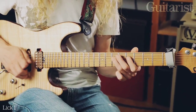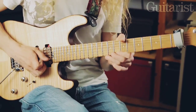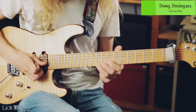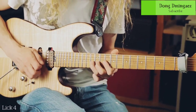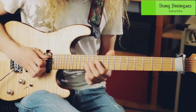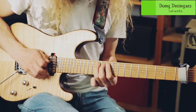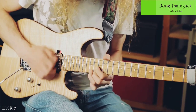Everyone's favorite pentatonic shapes are here — most people know at least that half. That's Albert King country right there. I couldn't help myself and started doing some bigger bends — but we were coming to that.